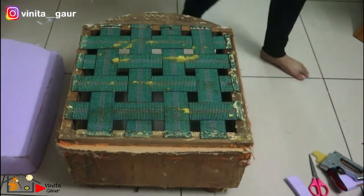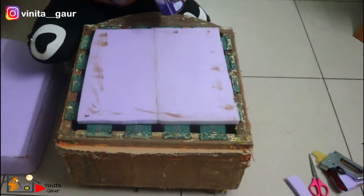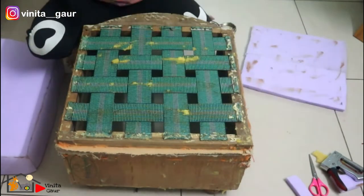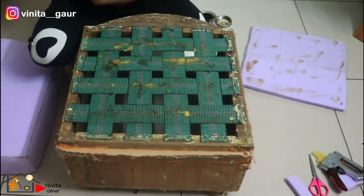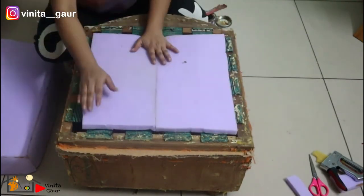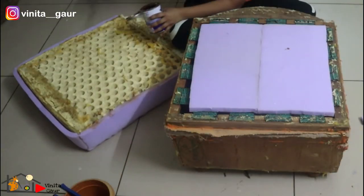After that, for the bottom layer, I have cut a piece of foam sheet which I will fix on the sofa chair again using this adhesive. The same way I will fix the complete cushion seat as well.